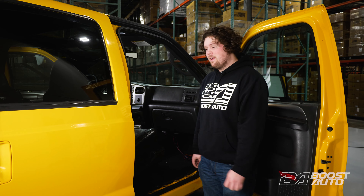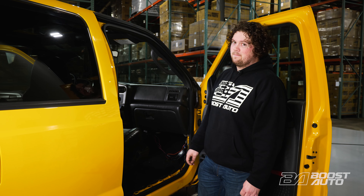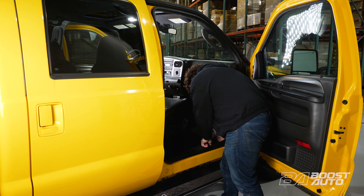We're back here on the passenger side and we're going to wrap things up in the kick panel area before we start working under the hood. Go ahead and install the kick panel, its trim clip, and then the door sill plate.